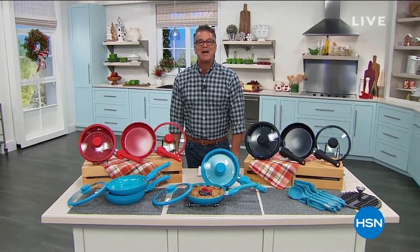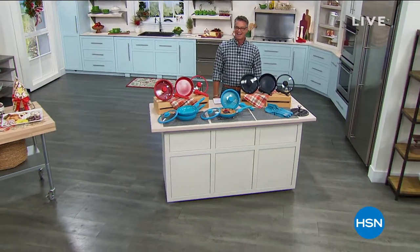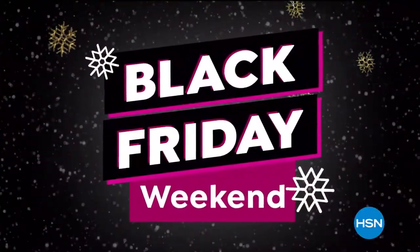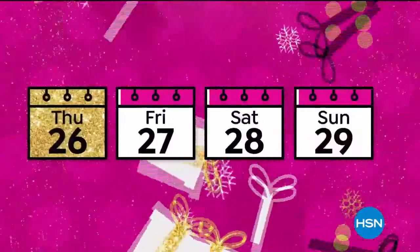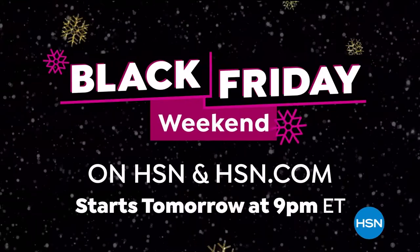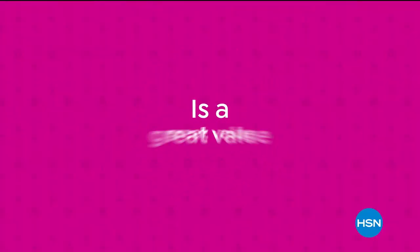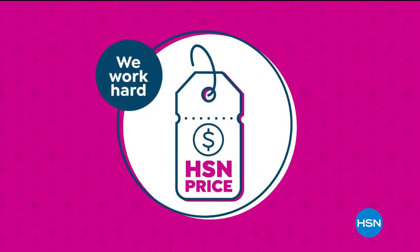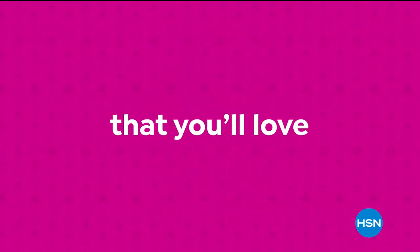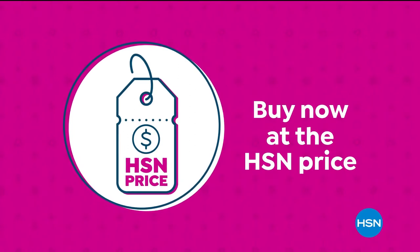We are stepping away — when we come back we've got more great things as we continue with the go-to guy for holiday cooking. Be right back. Can't get enough Black Friday deals? Neither can we. We're kicking off Black Friday weekend early with deals you can't afford to miss, plus you can shop our best today's specials all at once. Black Friday weekend starts tomorrow at 9 PM. Our HSN price is a great value we bring to you every day.